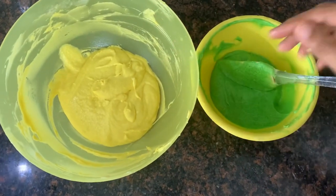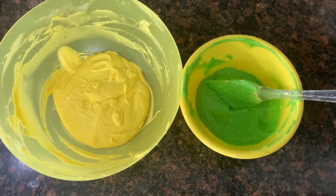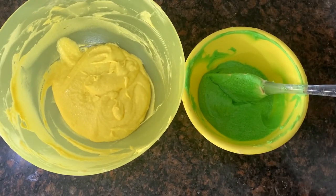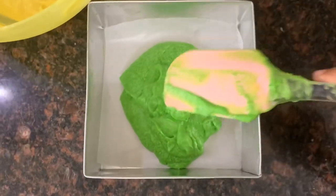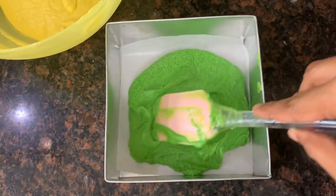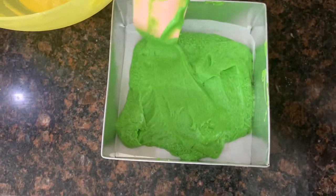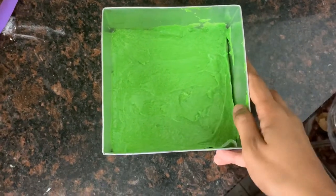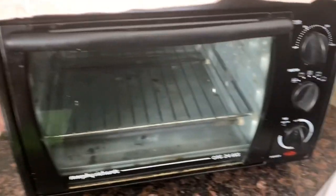I will bake the cake. I put the cake in the oven at 180-200 degrees and preheat it. Now let's bake for 15 minutes.